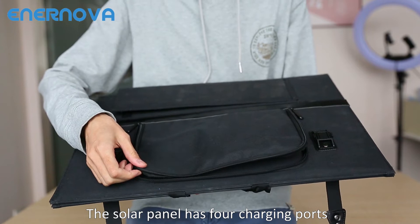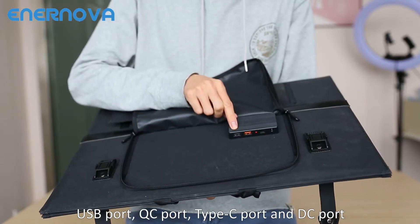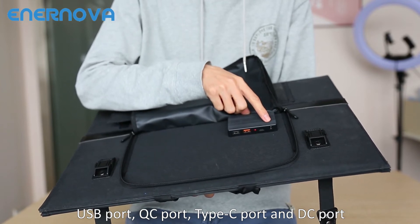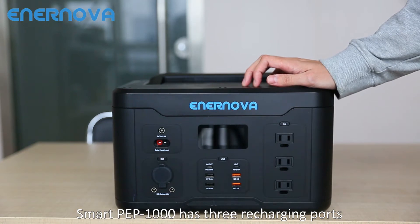The solar panel has four charging ports: USB port, QC port, Type-C port, and DC port.